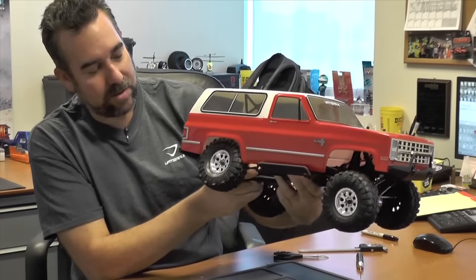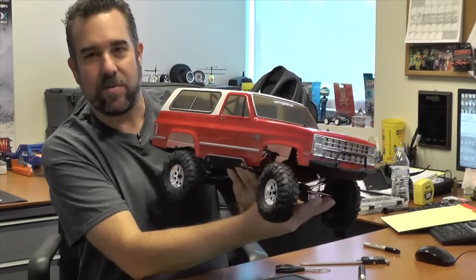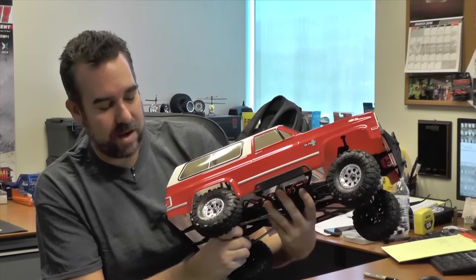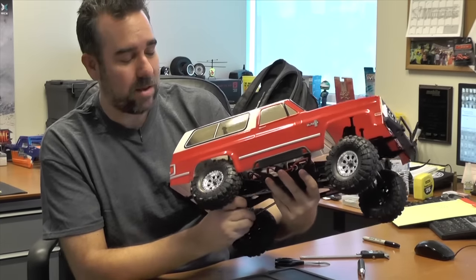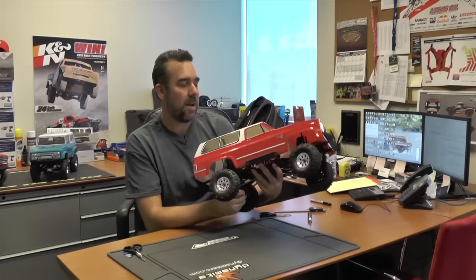Now we notice we're actually having some clearance issues on the back — it's pushing the body up in the rear as well as the front. What that's going to do when you have momentum and that tire is moving is, as soon as it hits that body, it could break your body or even just slow the wheel down and lose momentum as you're going up that hill. So next thing we're going to do is trim the fenders out. This is where it's important to trim just a little bit at a time, taking even amounts off — you can always take off more but you can't add any back on.